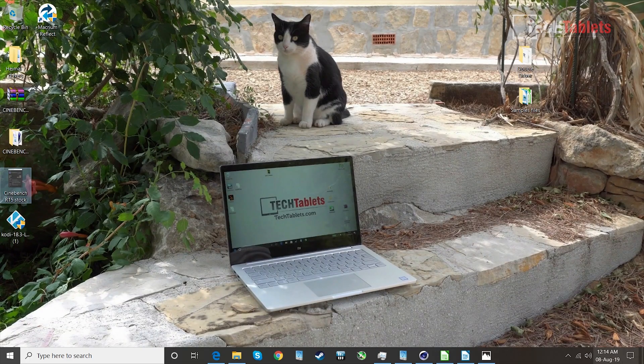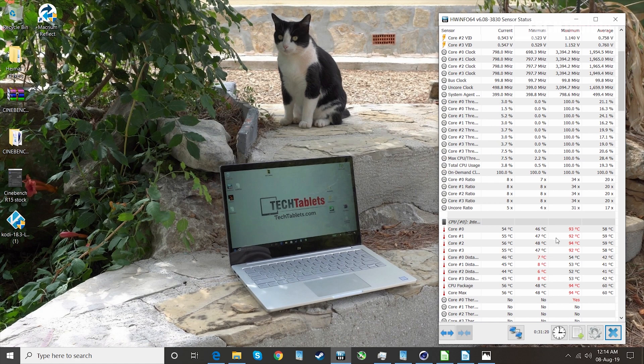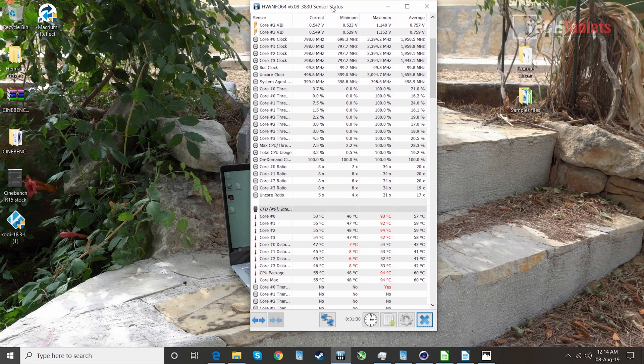Now the thermals: because of the power limit increase, at 45 watts it reached 94 degrees Celsius — that's not good. For extended periods it did trigger thermal throttling on one of the cores. I recommend setting it to about 30 watts; at 30 watts it gets up to about 85–88 degrees Celsius as the maximum. At stock temperatures it didn't even get to 80 degrees. The thermals on this are actually quite good at the stock TDP.